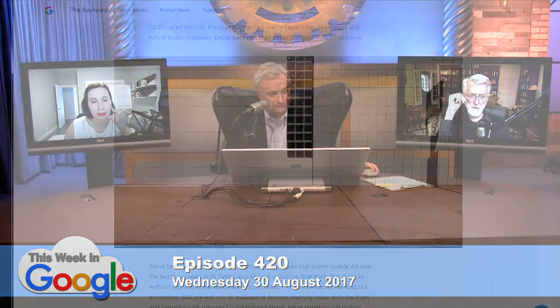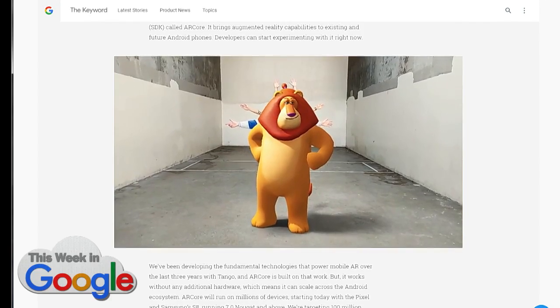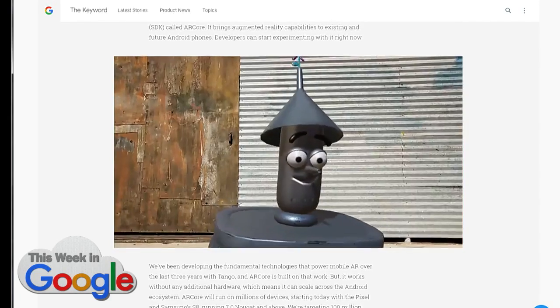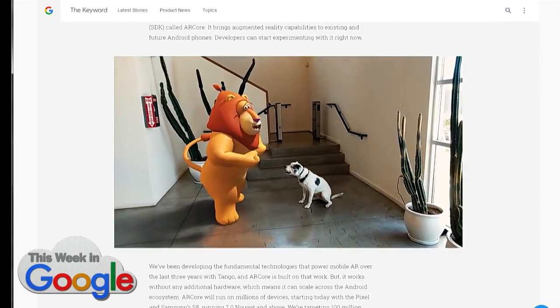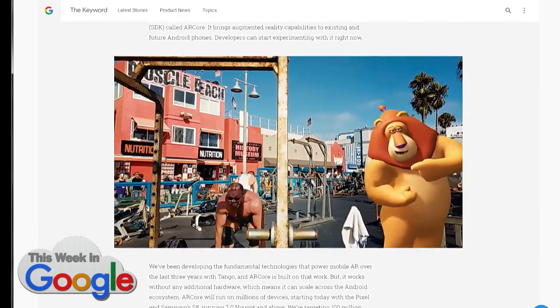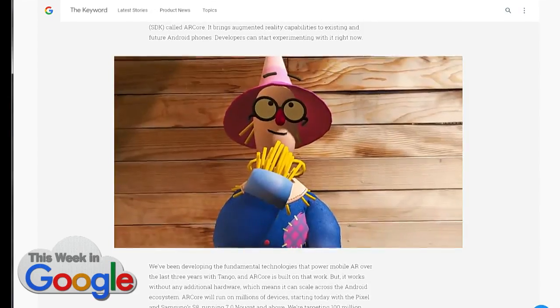It's not as capable as Tango, but it's a toy to play with and learn. If you can only get Tango on one or two devices, it's awesome but you can't have it. I think this is Google making a little preemptive strike, because the new iPhone will be coming out — or announced — September 12th, we think.